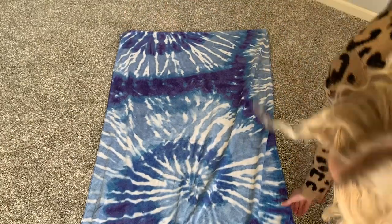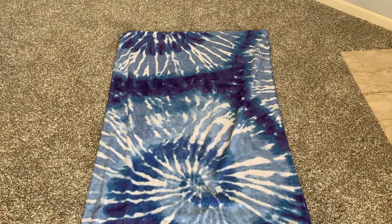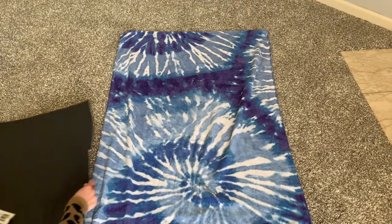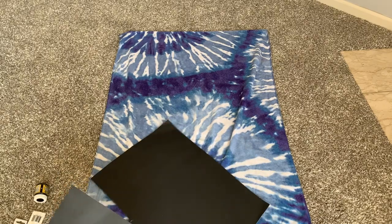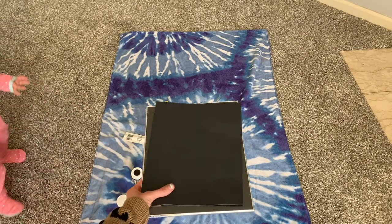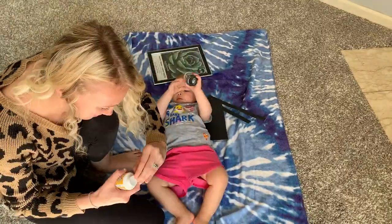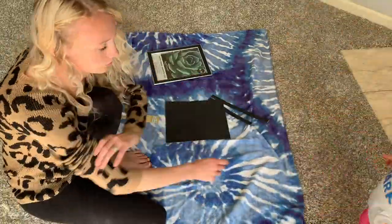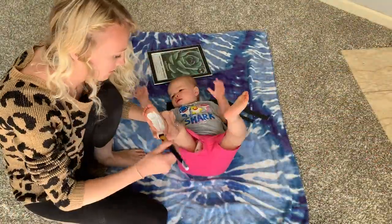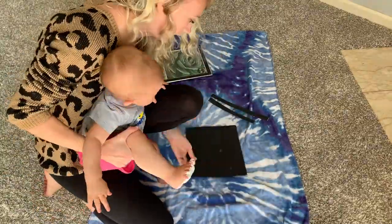I started by laying down a towel to protect my carpeting, because toddlers tend to make a mess and have a mind of their own. Then I started cutting the poster board to fit the frame, cutting smaller and smaller pieces until I got it to the right size. Now comes the fun but also very stressful part — painting those little piggies on your baby, toddler, or child. I used the white paint and a paintbrush to cover the bottom of the foot.